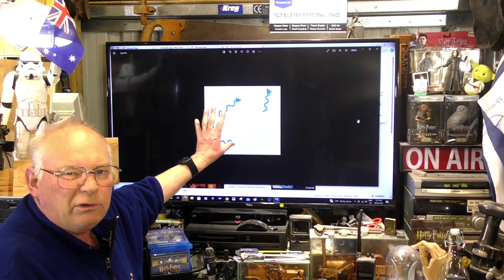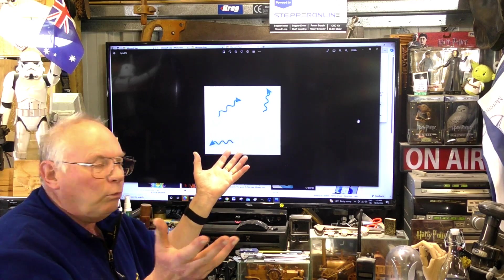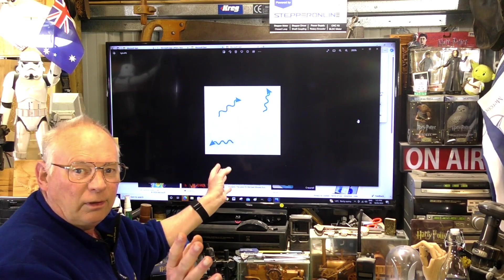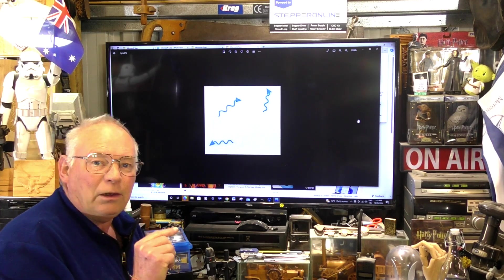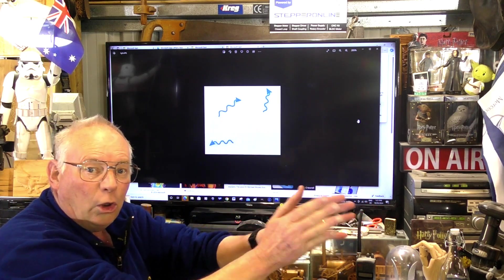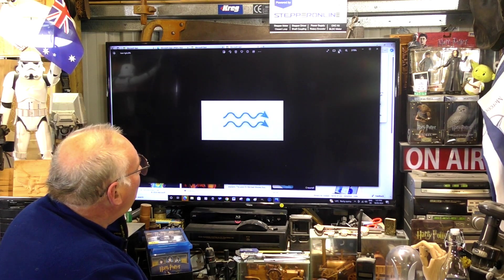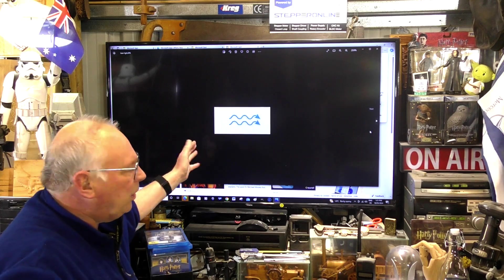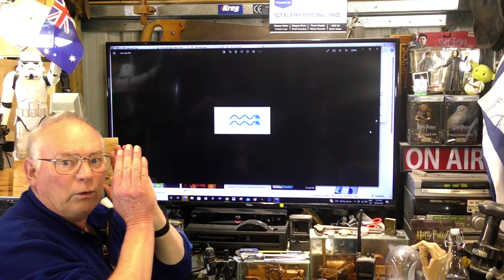This diagram represents normal light — the type we see with our eyes — which goes in all directions. Laser light is called coherent light. Coherent light flows in one direction only. This depiction shows coherent light, or laser light, where all the photons go in one direction — like soldiers, as it were.